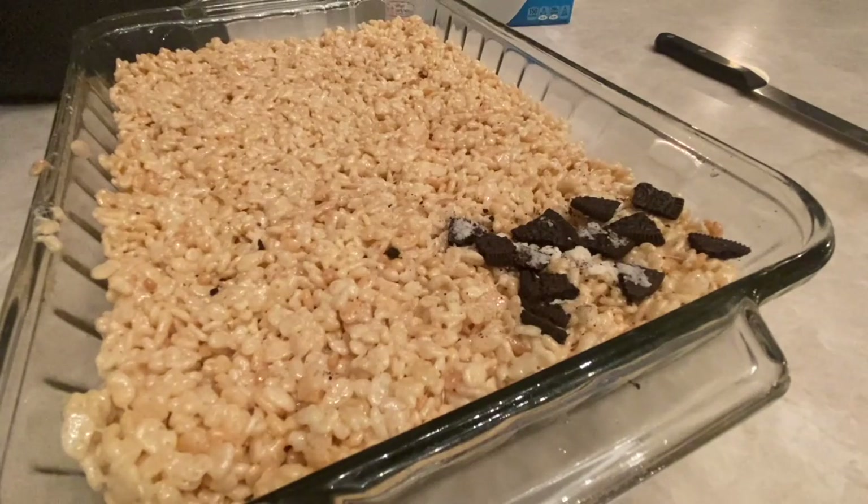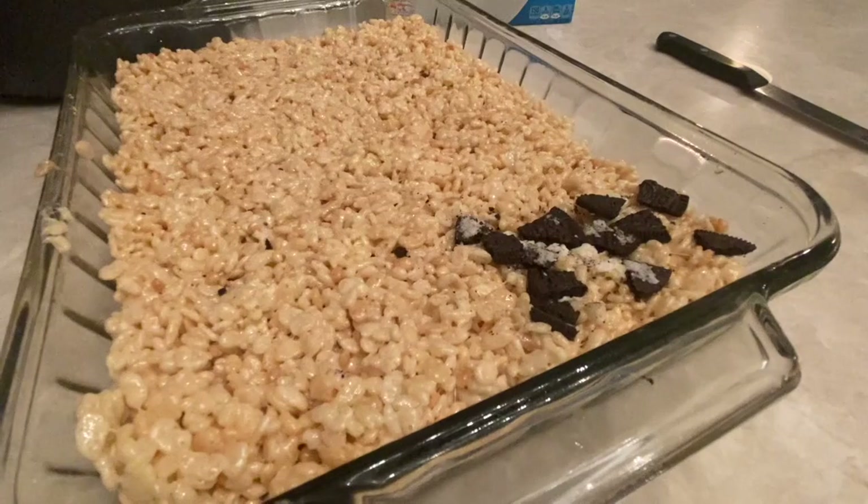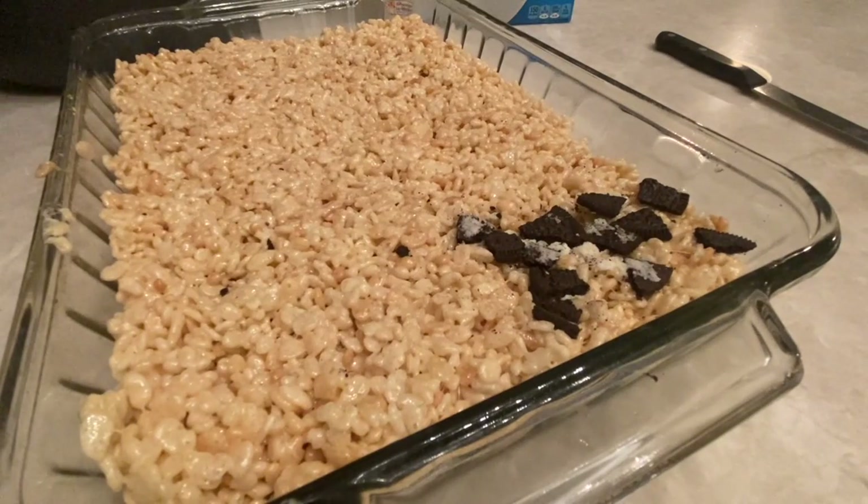And if you want Oreos all combined throughout your cereal, mix it in with the cereal before you put it into the marshmallow. But then you would want to let it cool for about 30 to 45 minutes and then enjoy!